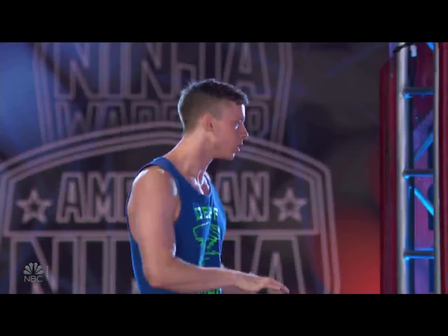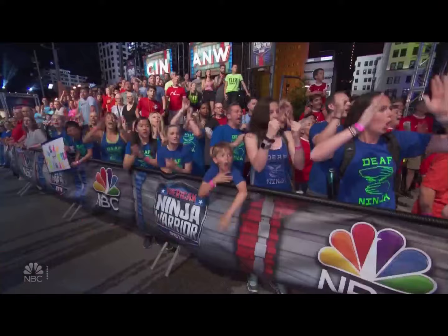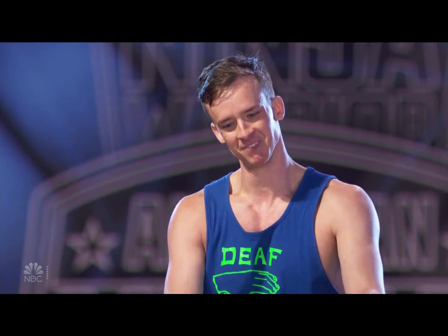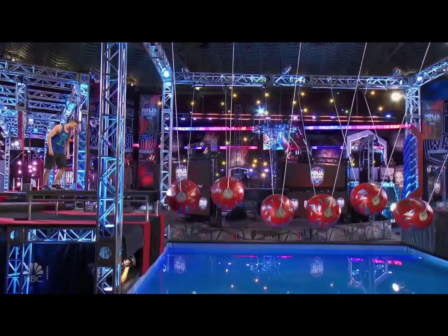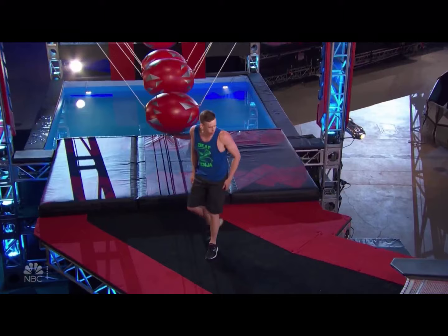Now for the spinning bridge. Last season, Kyle had a nasty fall on this obstacle — that nearly folded him in half. He looked like a scorpion. And look at that face — he says, 'We meet again, spinning bridge.' Go fast! Even more elevation change on the balls this year. Got it! And that's got to be a big buzz — you can see his reaction. Vanquishing your nemesis.